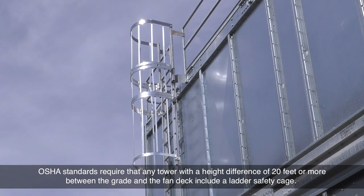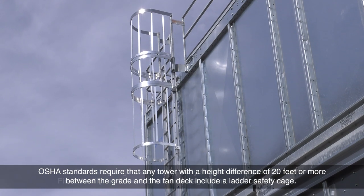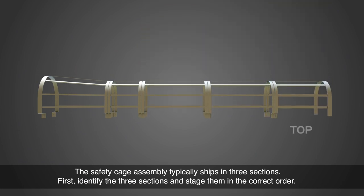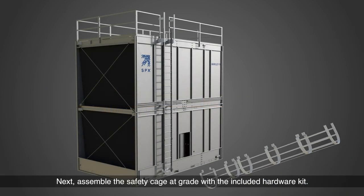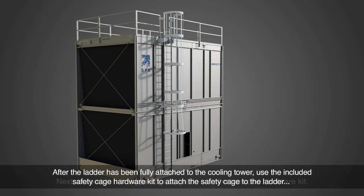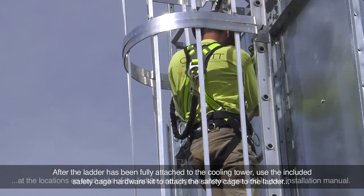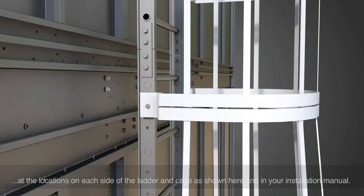OSHA standards require that any tower with a height difference of 20 feet or more between the grade and the fan deck include a ladder safety cage. The safety cage assembly typically ships in three sections. First, identify the three sections and stage them in the correct order, then assemble the safety cage at grade with the included hardware kit. After the ladder has been fully attached to the cooling tower, use the included safety cage hardware kit to attach the safety cage to the ladder at the locations on each side of the ladder and cage, as shown and in your installation manual.